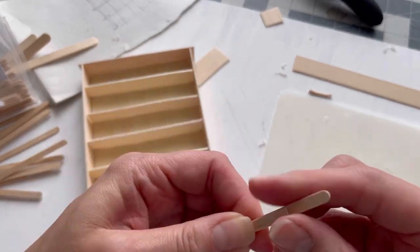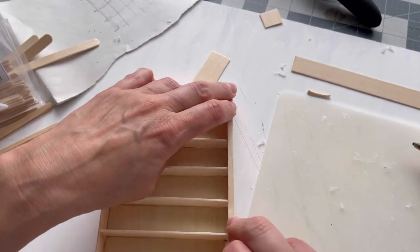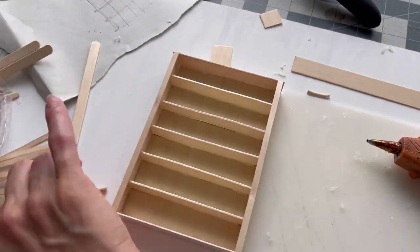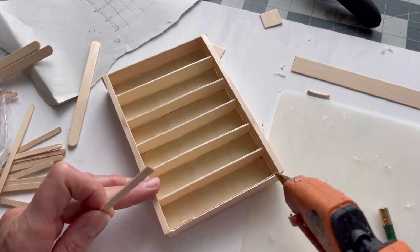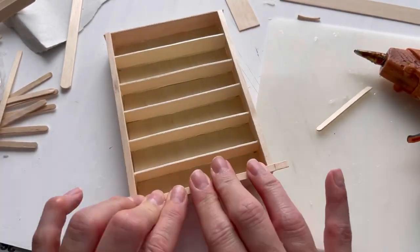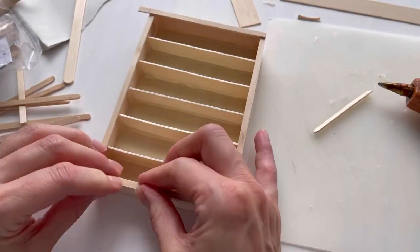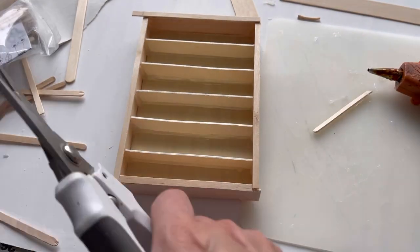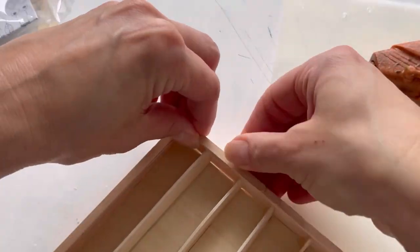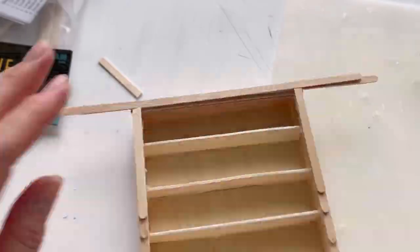Then I decided to make some faux trim work from coffee stirrer sticks. I use these for almost everything — for wooden siding on something smaller, to shingles, to a lot of this kind of stuff where it's just perfect for trim. You can layer them, cut into them, whatever you want to do. Here I was just layering it until I got it to the depth I wanted and made it feel a little bit more decorative with some curved edges layered on top, like an Art Deco sort of theme.